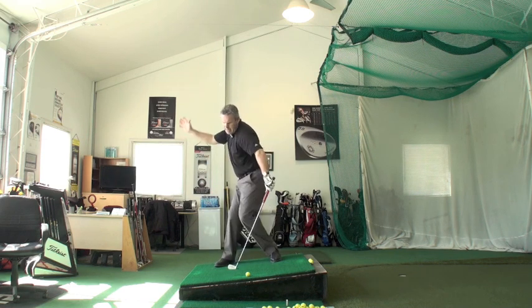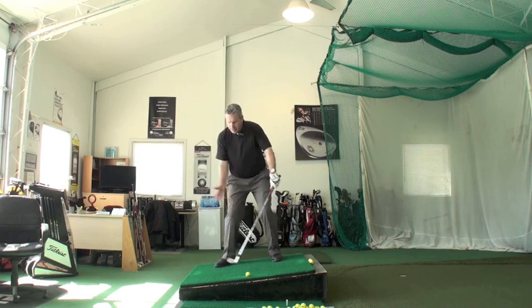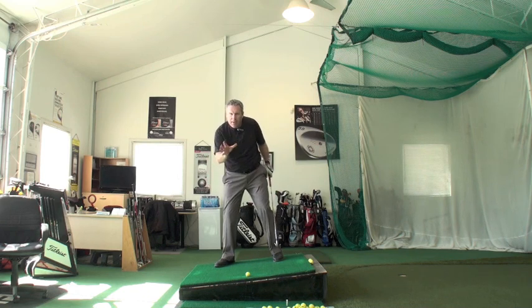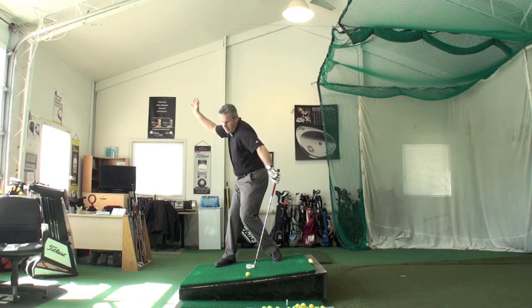If your weight stays inside your right foot, this forces your posterior up the hill. You will feel an amazing turn. You'll feel the left knee rotate in behind the ball. Don't worry about the left heel coming off the ground — it's not an issue. Everything turns behind the ball right here.